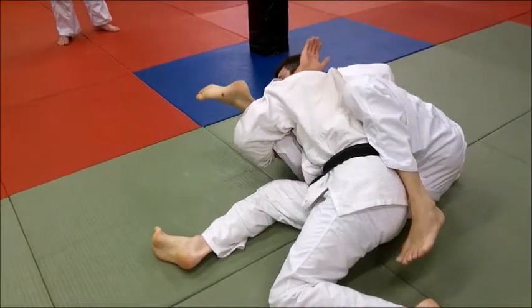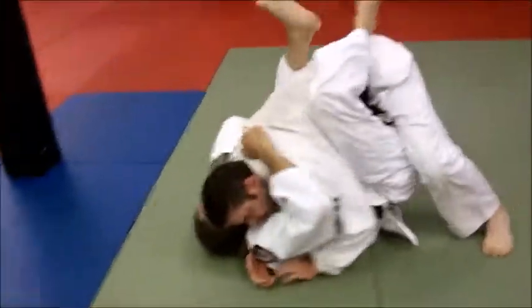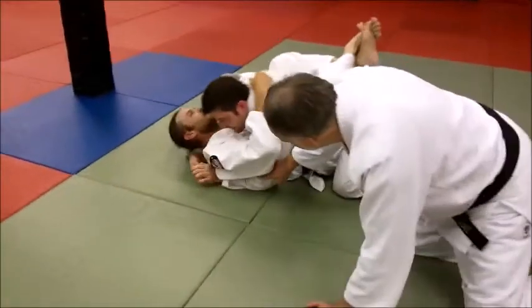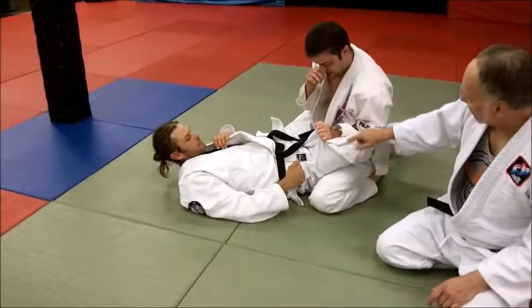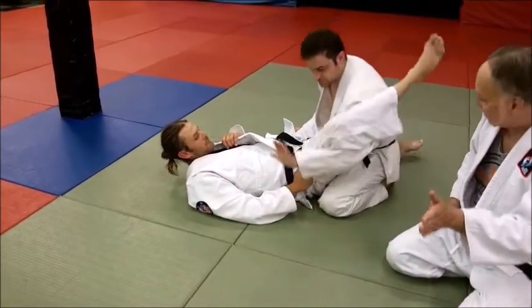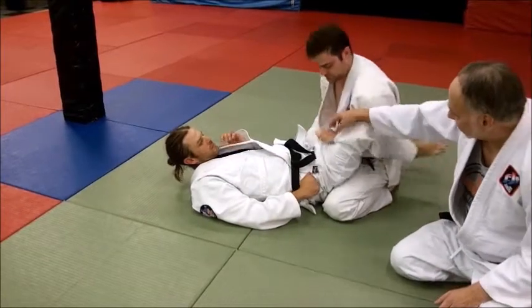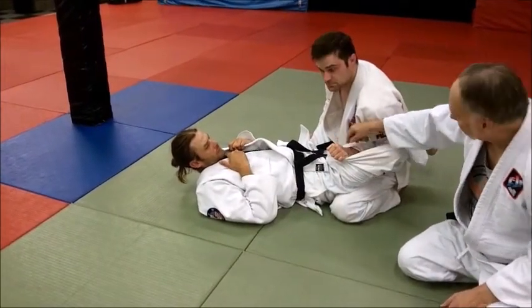If you want to be extra mean, draw your elbow up until he's kicking himself in the head. Watch what he does when he catches — here's a key thing a lot of guys will mess up on. You can swim through — that's good too, that's a good basic way to do it. But a really good way to control this and make it more painful so he'll comply better is to grab the gi.